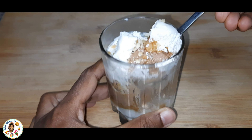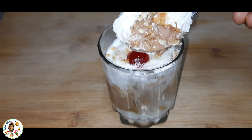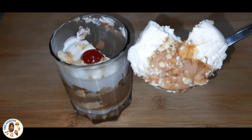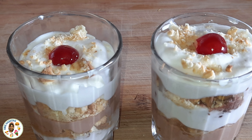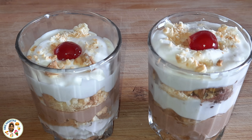Look at the cream and biscuits — it is very soft and sweet. It has a very tasty coffee flavor. Please like this video, share with your friends and family, and comment your feedback below.